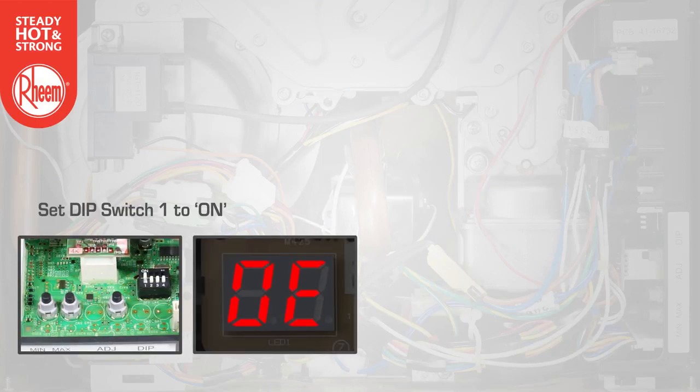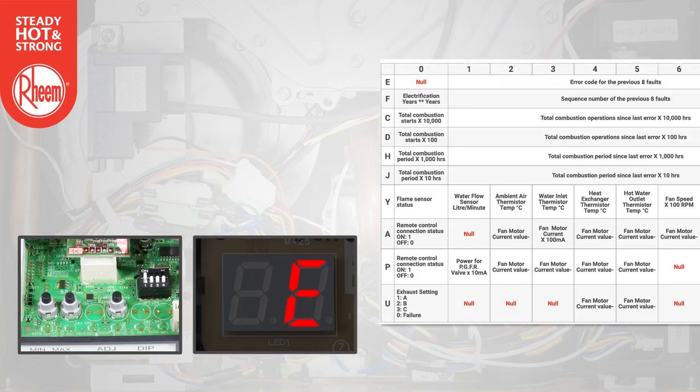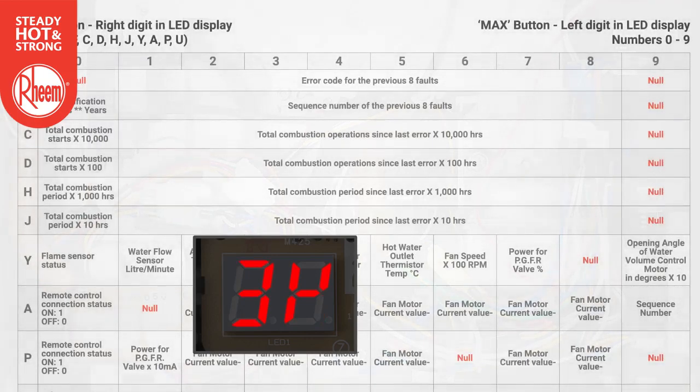The display will flash 0E. Use the max button to change the left digit on the display to the required maintenance code. Use the min button to change the right digit on the display to the required maintenance code. The maintenance code and the value of that code will alternate on the LED display.